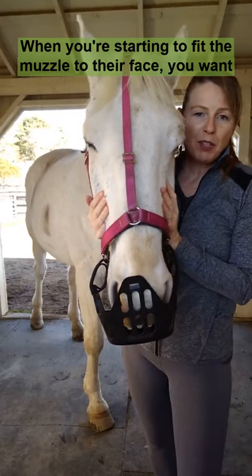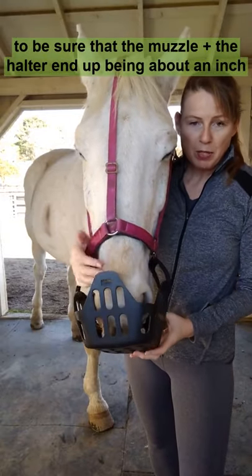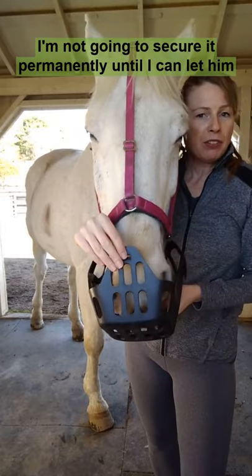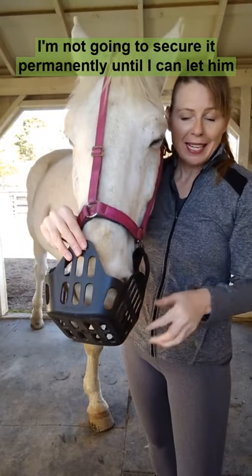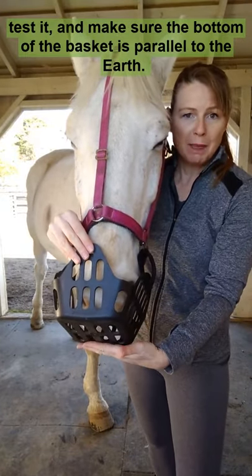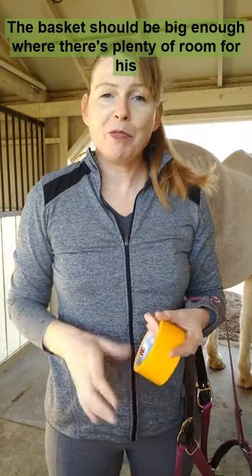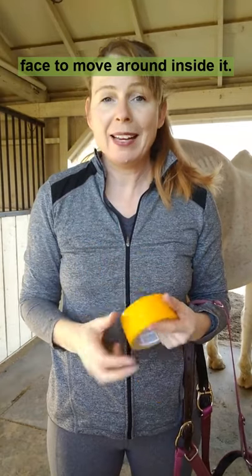When you're starting to fit the muzzle to their face, you want to be sure that the muzzle plus the halter ends up being about an inch from his lips. I'm not going to secure it permanently until I can let him test it and make sure the bottom of the basket is parallel to the earth. The basket should be big enough where there's plenty of room for his face to move around inside it.